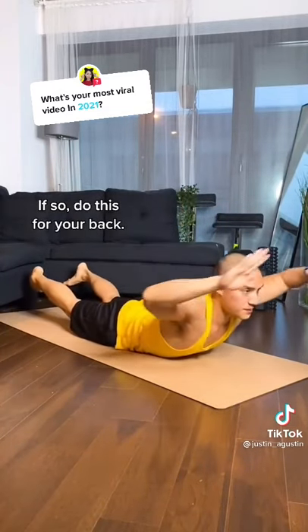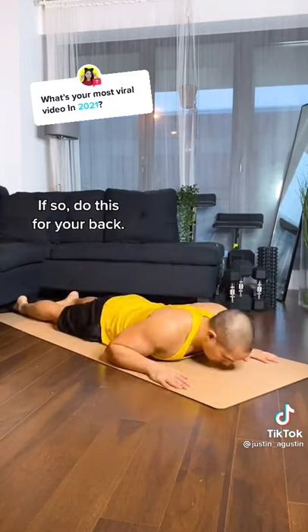If the answer is yes, I need you to do this for your back and this. If you're a beginner, start with this.